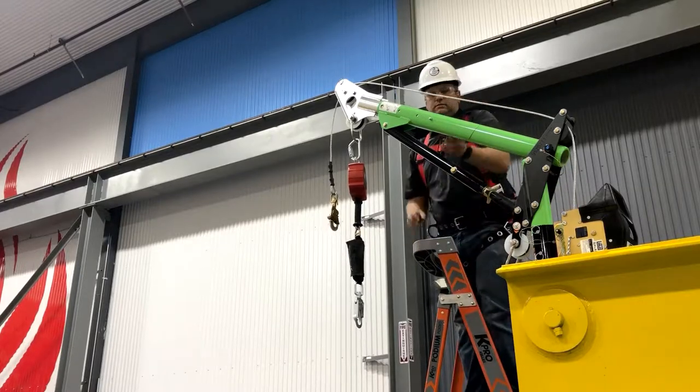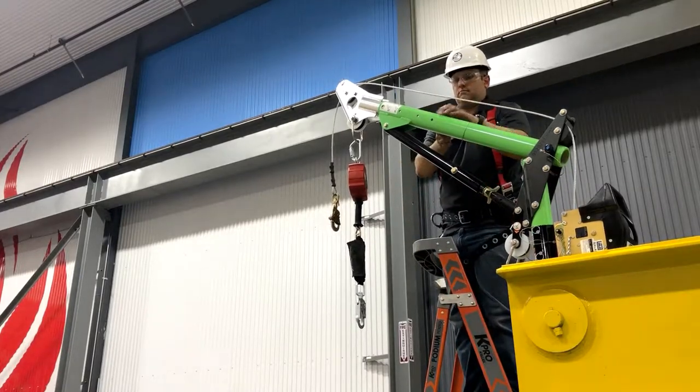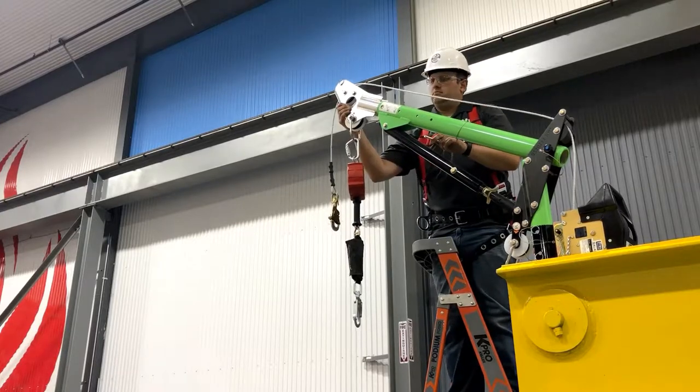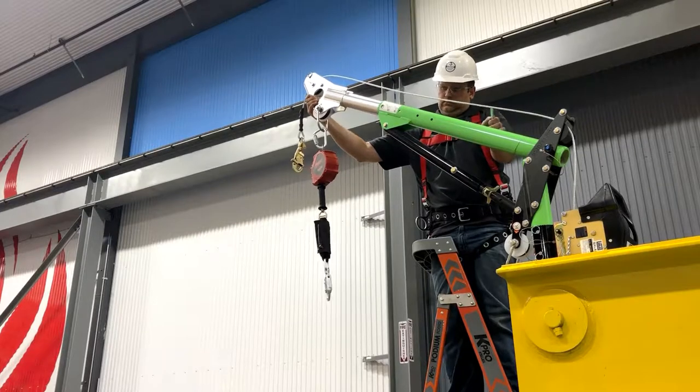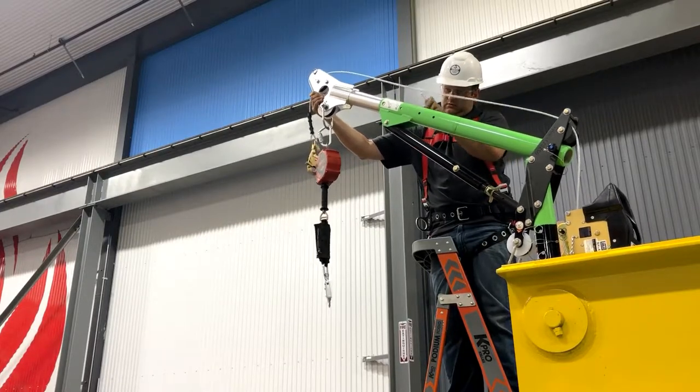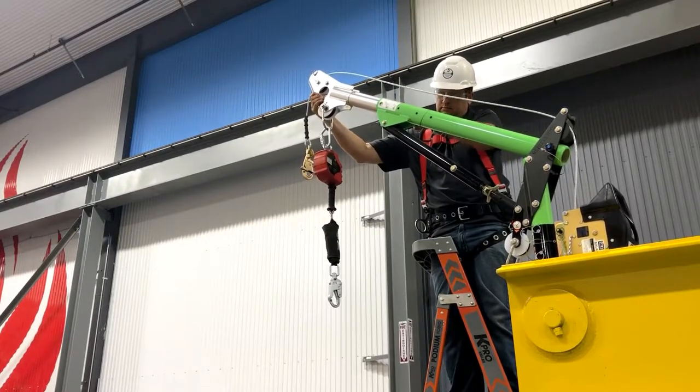This unit has a telescoping reach of 23.5 to 42.5 inches. To adjust the length of the mast, remove the pin, reposition it at the desired length, then reinsert the pin to lock it into the new working position.